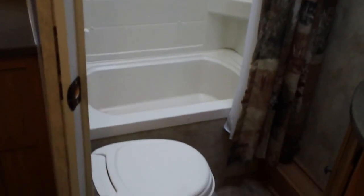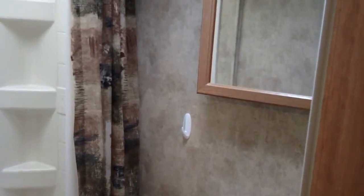Let's take a quick peek at the bathroom. It has a tub surround with a skylight and a courtesy fan as well. Foot-flush toilet, which is really nice. We've got our sink and vanity right there.